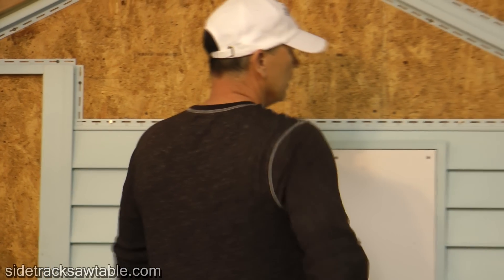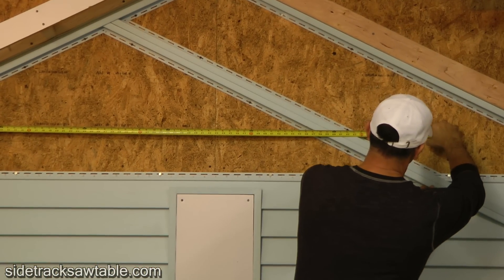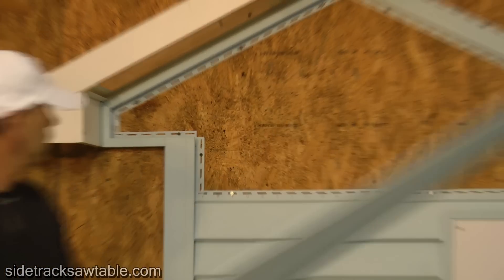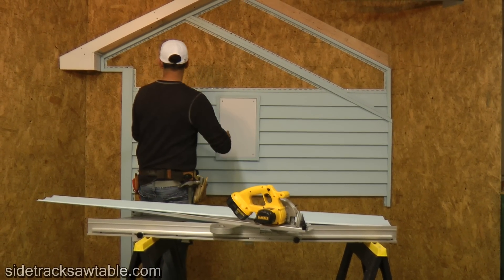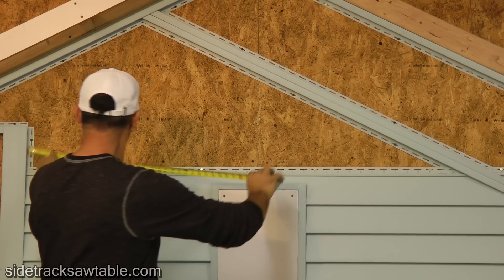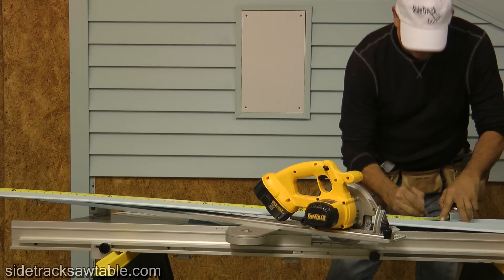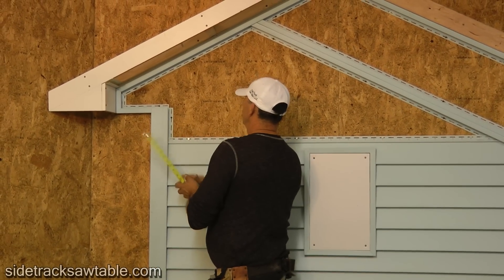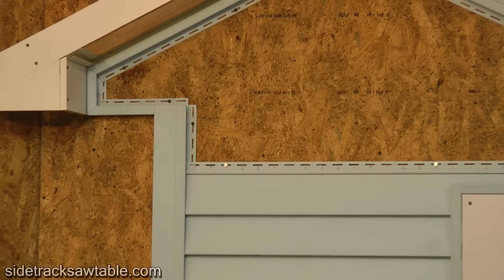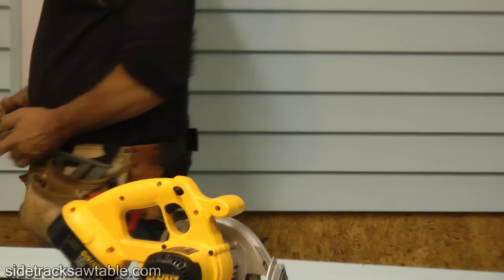Now we're above the window and we need another more complicated cut here. This one looks like it's going to be in the 7 and 4 inch range because we've got to go all the way to here. First of all, we're going to want to come over — looks like 6 and 4 and a quarter. Basically we're going to have an angle, come up here, looks like 6 and 4 again. So we've got 2 points: the distance over and the height.